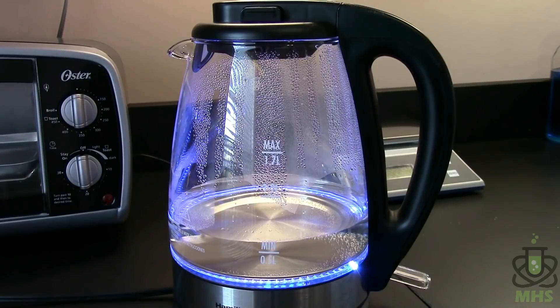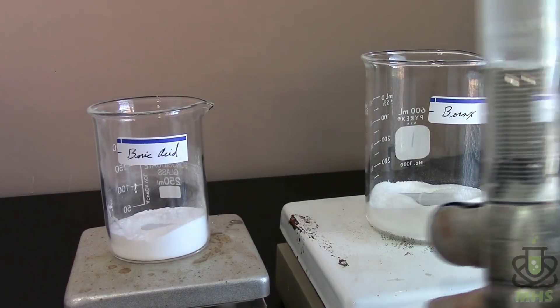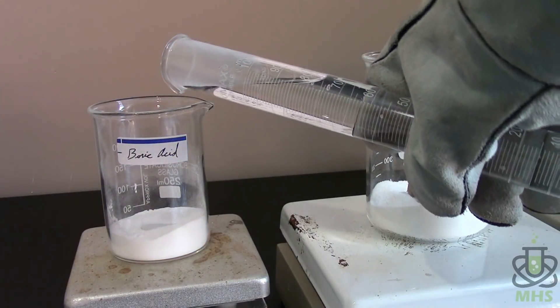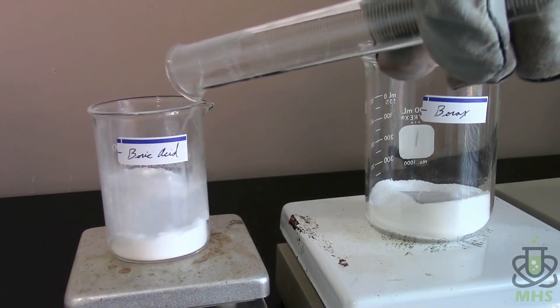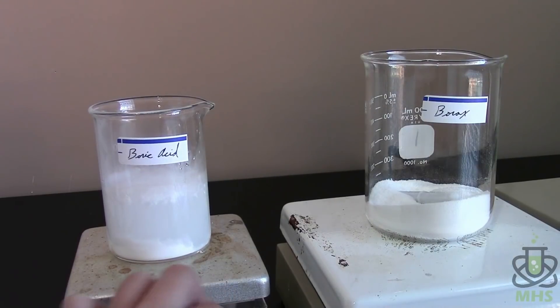You can see there are already bubbles on the bottom — really nice to have, highly recommend it if you need hot water for lots of things. I've moved things to my hot plate stirrers — I label them just so I don't get confused later. The boric acid is in the left one and the borax is in the right. I've put a stir bar in each and measured out 100 milliliters of previously boiled water into each, then turned on the stirring and the heating.